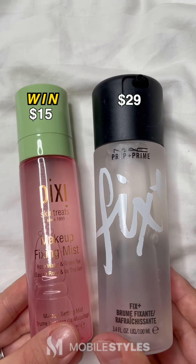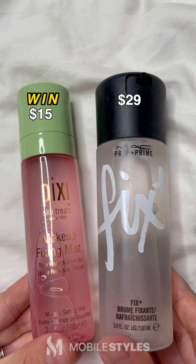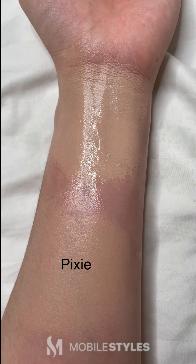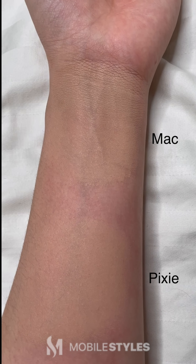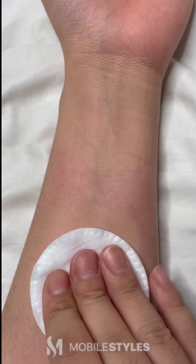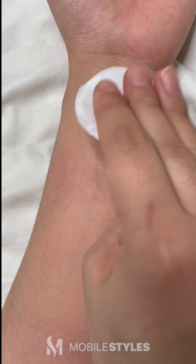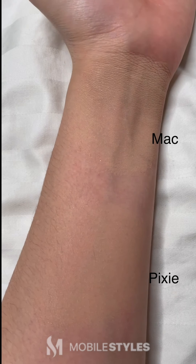Last but not least, we have our Pixi Makeup Fixing Mist versus the MAC Fix Plus Mist. Here we'll test the finished look using MAC Fix Plus Mist and the Pixi Makeup Fixing Mist. As you can see, the MAC Mist left a much more matte look than the Pixi Mist. Let's test out how well both the mists set the foundation. Both performed great. If you're okay with a slight dewy look, the Pixi Mist might do the trick for you.